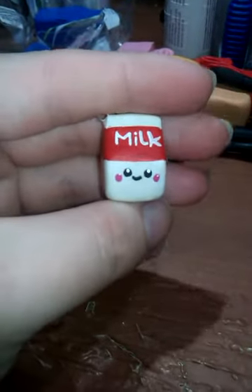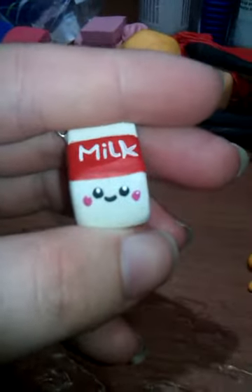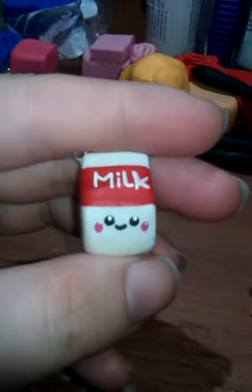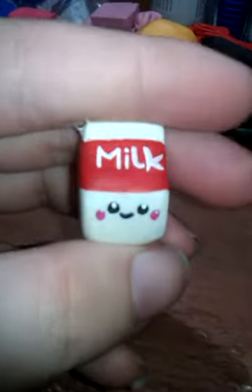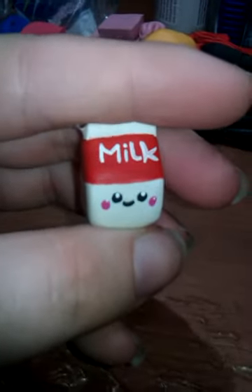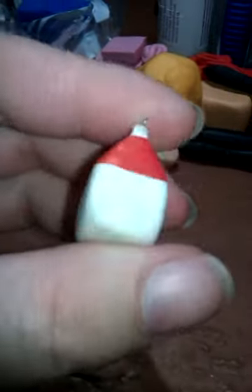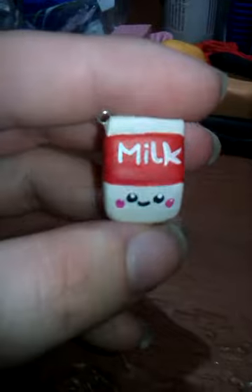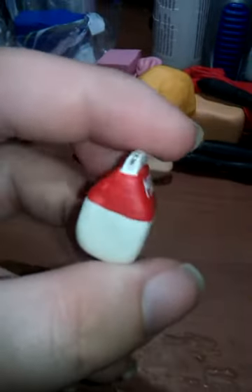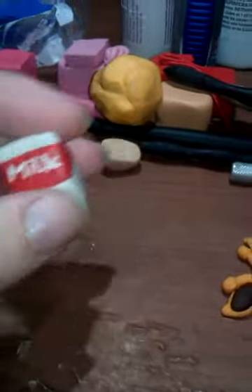This is a Kawaii Milk Carton — it came out so cute. I want to glaze it, but the one thing is I hate glazing my charms, it is a pain in the butt, and I will rant about that once I finish showing you my charms. This is actually painted — I don't normally paint all my charms, I'll just paint the face on and usually use clay, but it's cute with the paint. So I might gloss it so the paint stays on there.